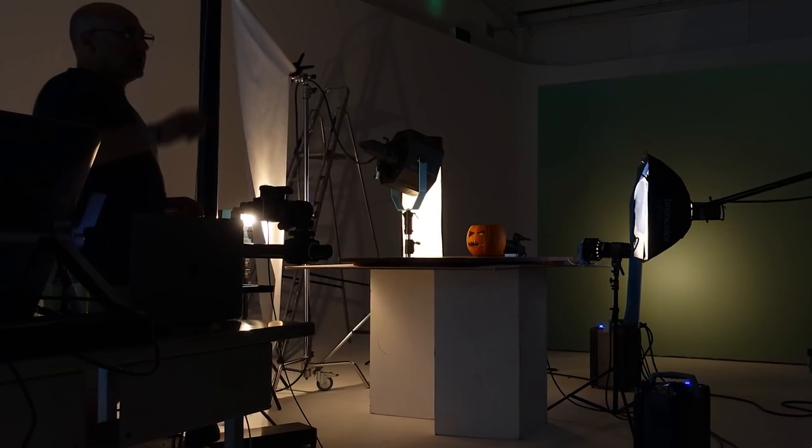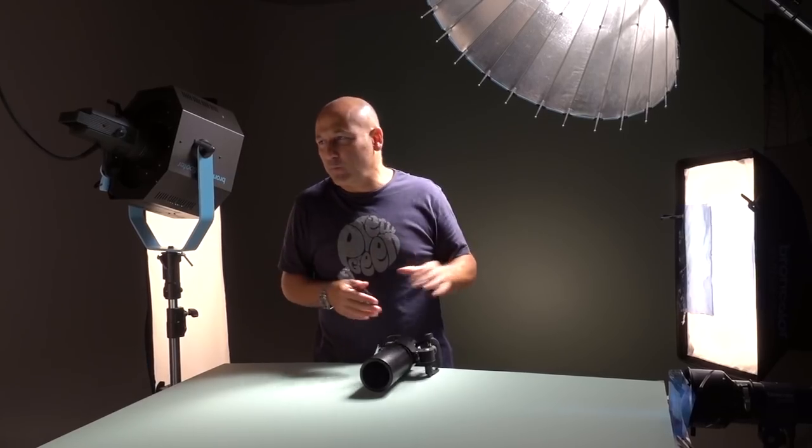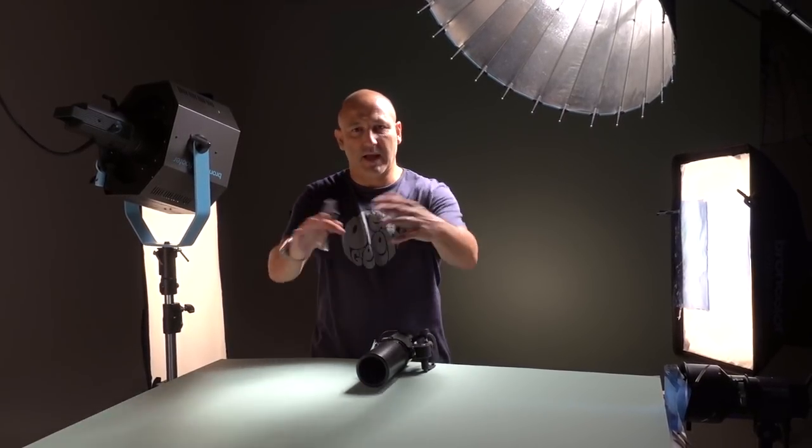The Halloween pumpkin one actually required eight lights. I know a lot of you always gripe a little bit about the amount of lights, but sometimes it's absolutely necessary. This was the light shining through the pumpkin to create the orange glow — we got a hole in the back, we gelled it, orange gel, diffusion inside.